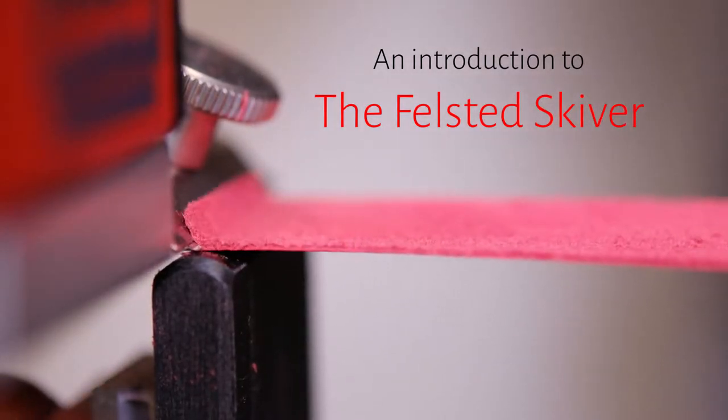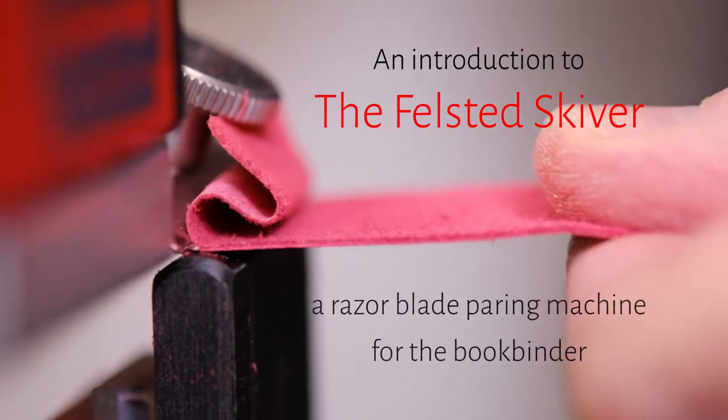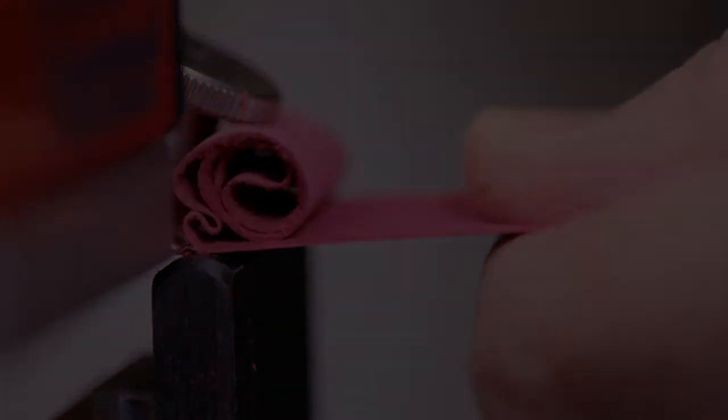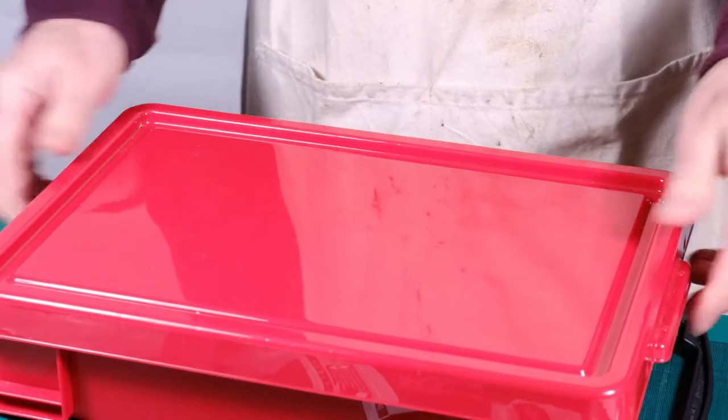The Felstead Skyver is used by book binders for reducing the thickness of leather. It comes in its own storage box and with a tool kit for maintenance.